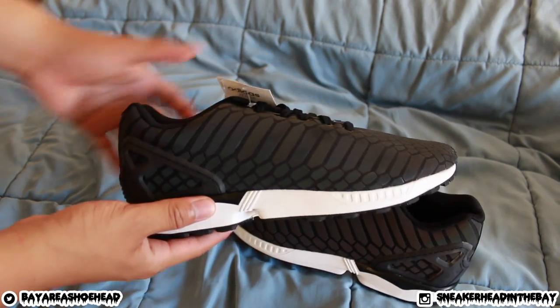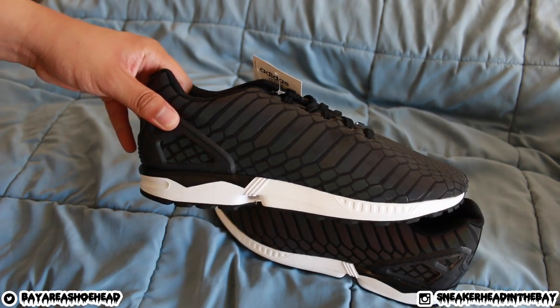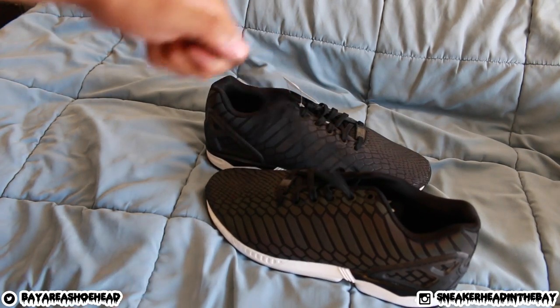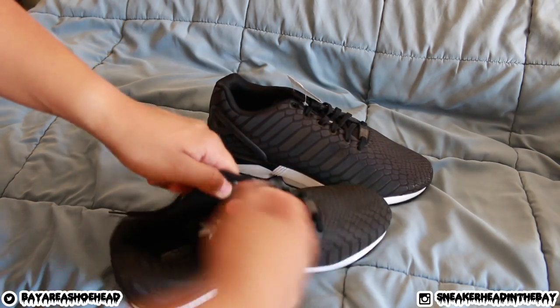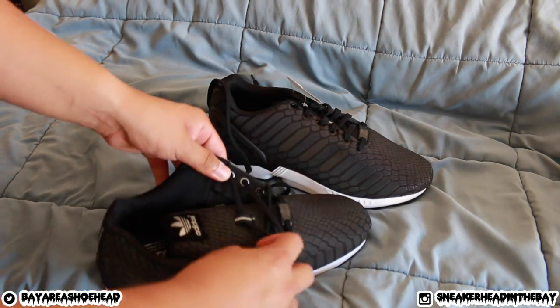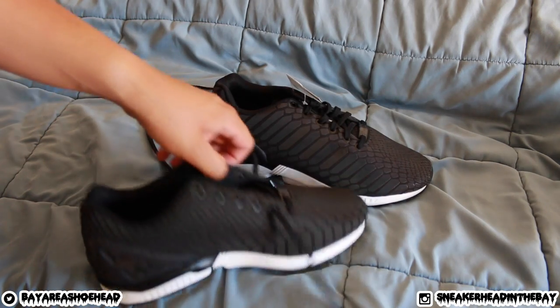These are the Adidas ZX Fluxes in the Xeno colorway. They have the black ones, and I think the gray ones are coming in today too — the gray ones are going to be for me. I think I'm going to unlace these and relace them for my dad. You know how tight they lace it. What a son, man. Looking out for him.